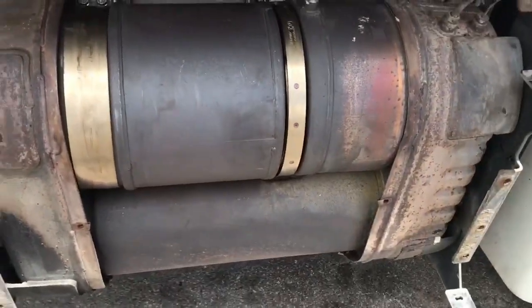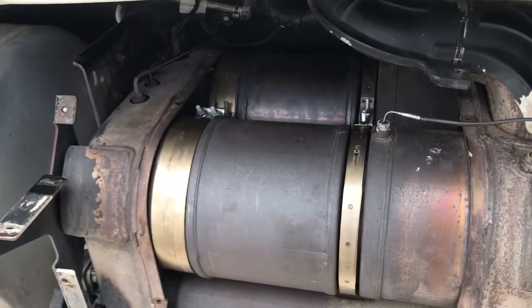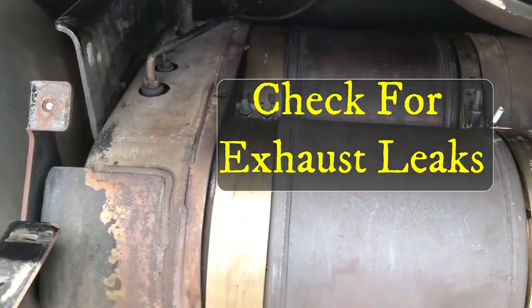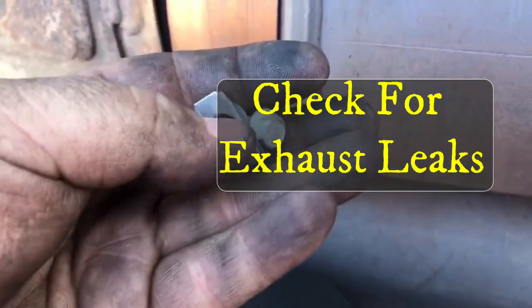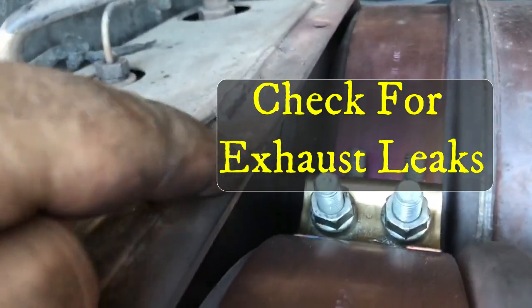You'll see some smoke but that's just burning off the grease from my hands and the grease from the clamps. Just make sure you don't see any actual exhaust leak — only that burn-off. You can buy these replacement clamps at your Freightliner or Detroit dealerships.